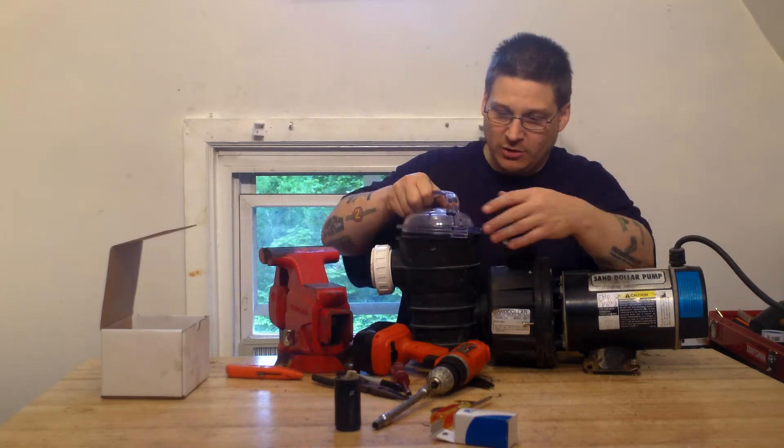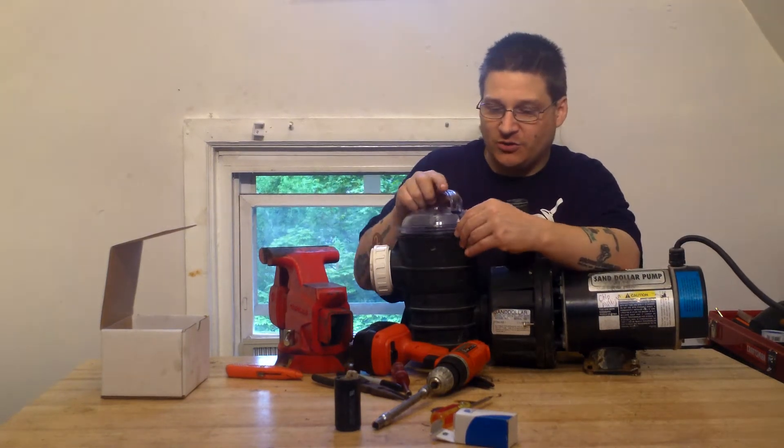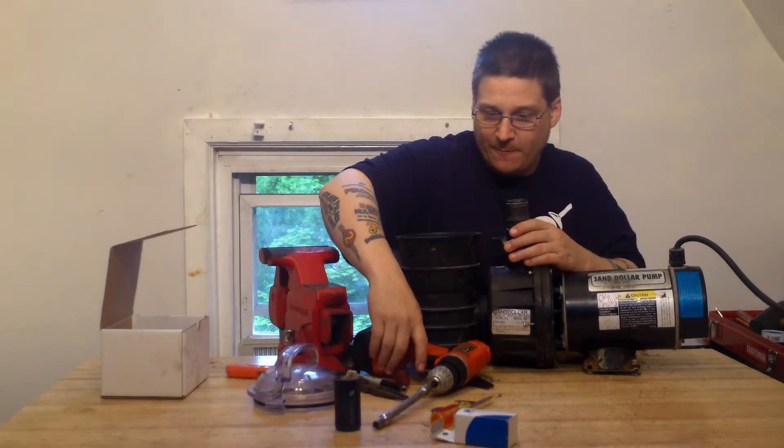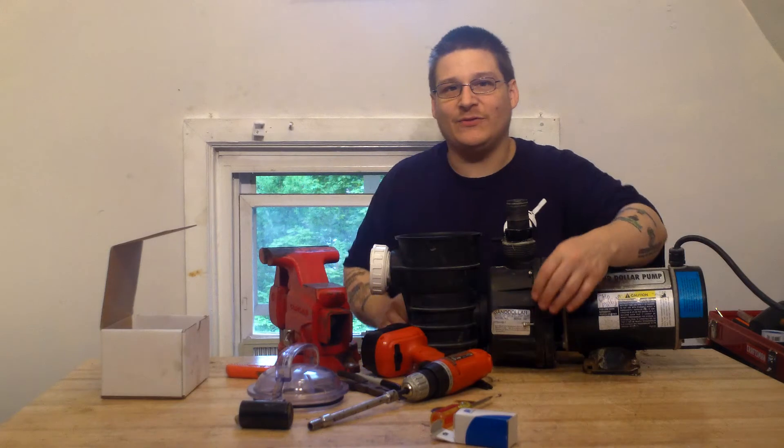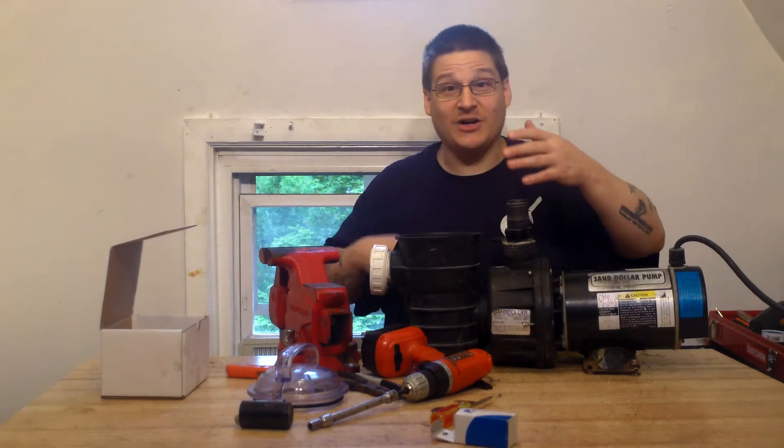The first thing you want to do is remove your cover — you just twist it off and it comes right off. I've pre-loosened a couple of these bolts on the side just to make the video a little bit quicker, so you wouldn't have to watch me for 15 minutes. You can also watch some of the other videos.